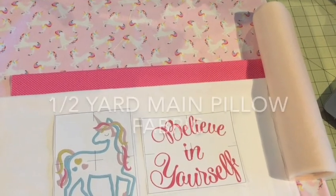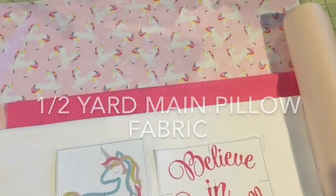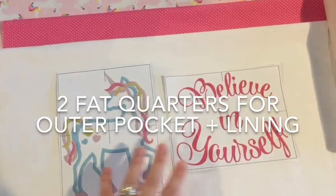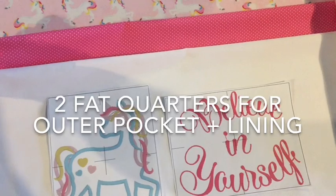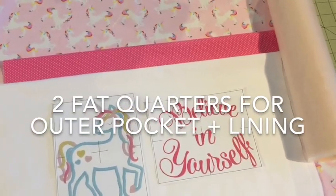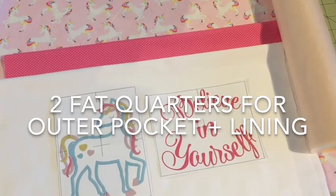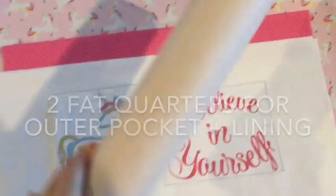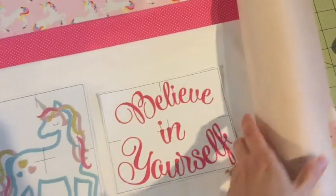To get started I use three different types of fabric. One is your main fabric for the pillow itself. The second is the fabric you're going to make the pocket out of — that's the one you'll embroider on. The third fabric is what I use for the pocket lining. I like to use a contrasting fabric, but you can use the same fabric as your front pocket if you'd like. I also like to use a fusible stabilizer, which I fuse to the piece of fabric I put the embroidery design on.